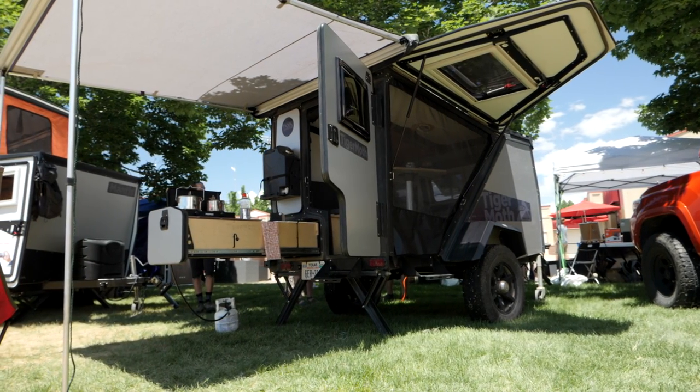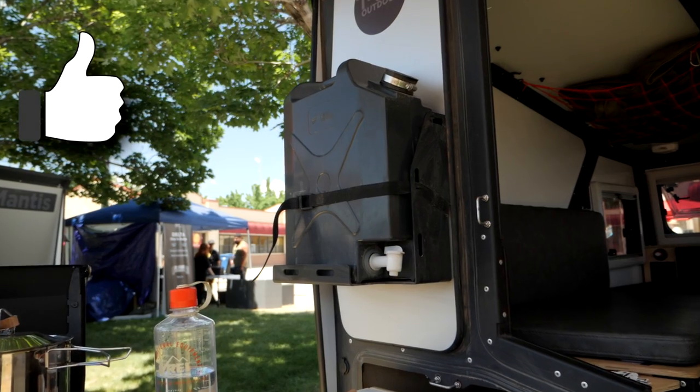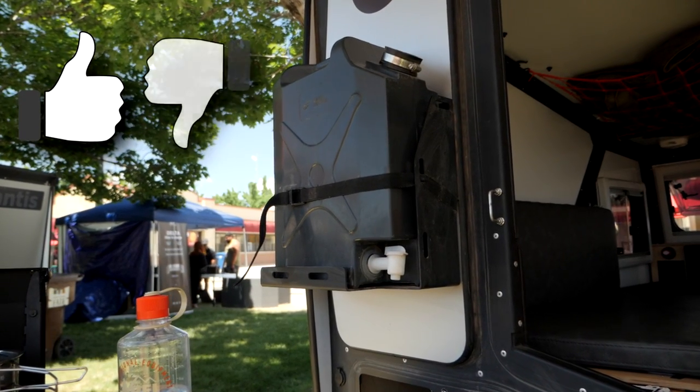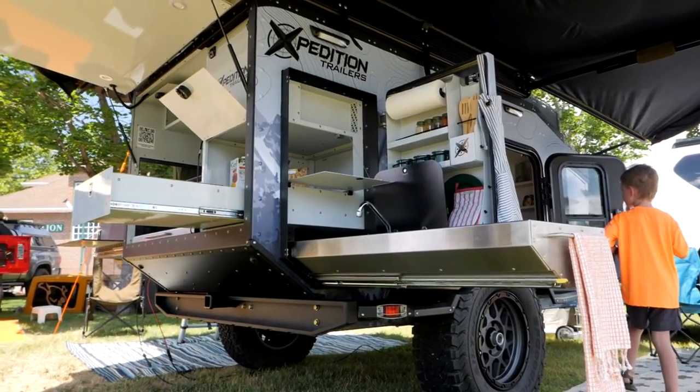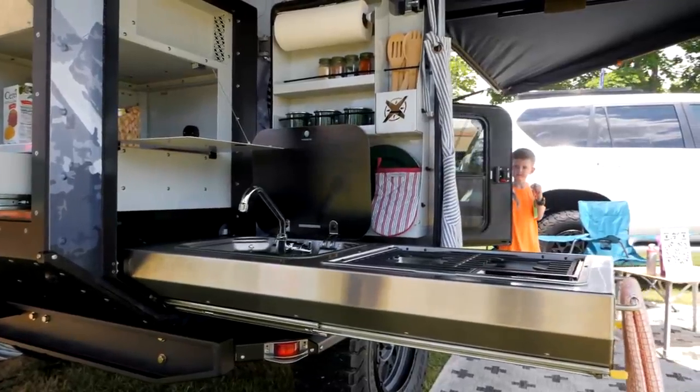This is the Tiger Moth Camper Tour from Taxa Outdoors. Within this episode I'm going to share three things that I like about this trailer, but also three things I think can be improved. I'll also share five other campers that are similar to this in the market, but with different budgets and different features, just to give you a better understanding of what's out there.